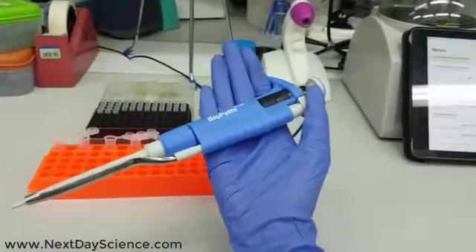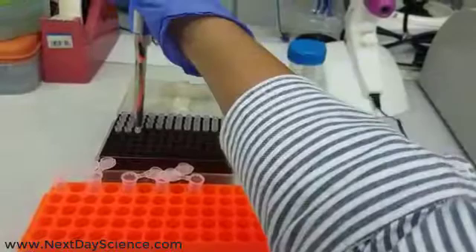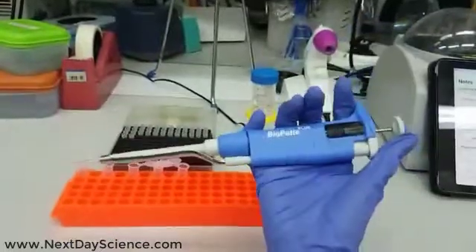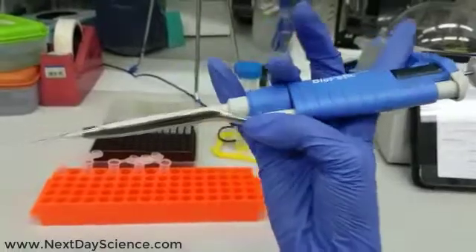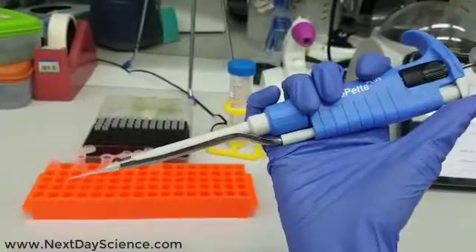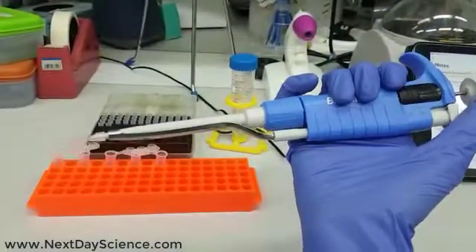You don't need to worry about the tips, because in my experience most brands will fit. These are my tips — just one click and that's it, it's in, and it's really easy and secure. Another important thing is that the tip ejector is removable and stainless steel, which means the pipette will remain like new for longer.